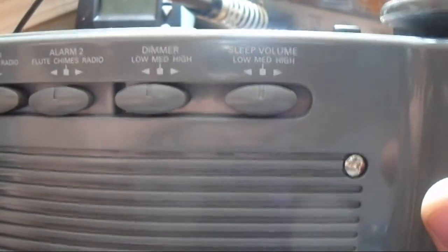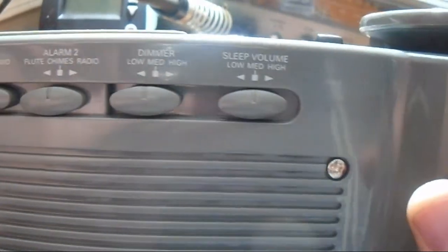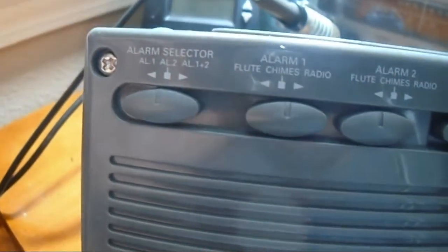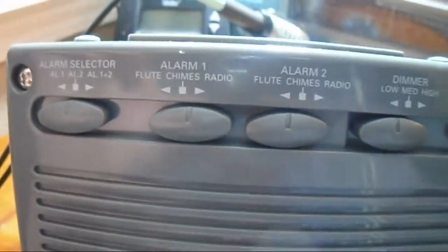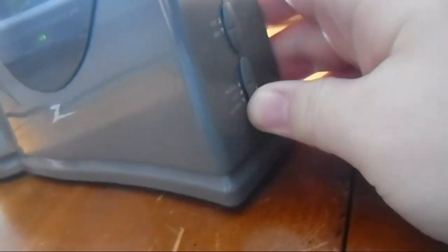Here's the top controls. It has a sleep volume, dimmer, alarm 2, alarm selector. You can either have the radio, flute, or chimes. This also has little sounds on it — it's like meant to be like a little Zen radio, I guess. Here's the controls on the side for volume, tuning, AM, FM, radio, and off.